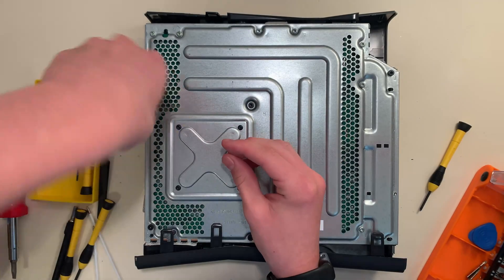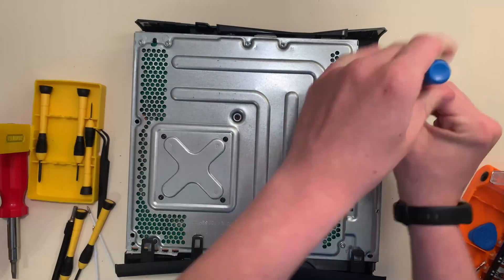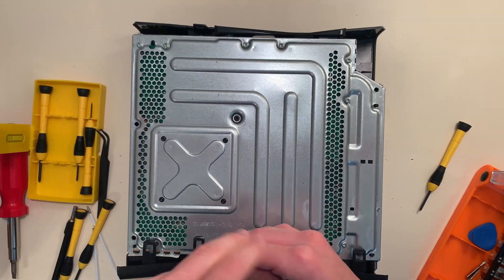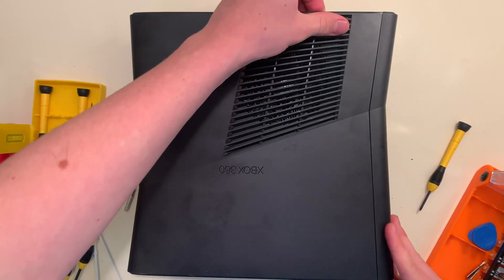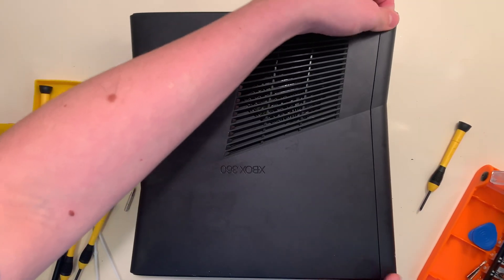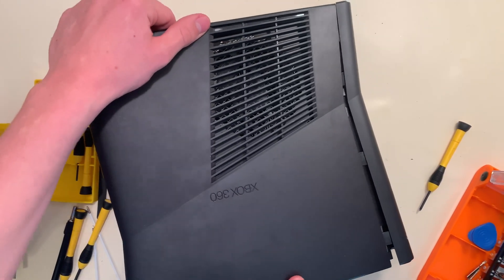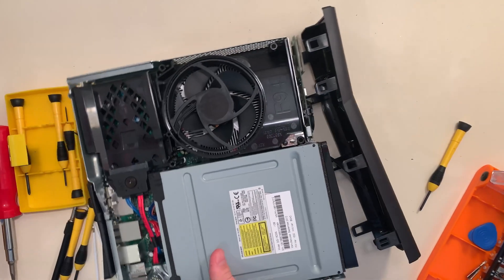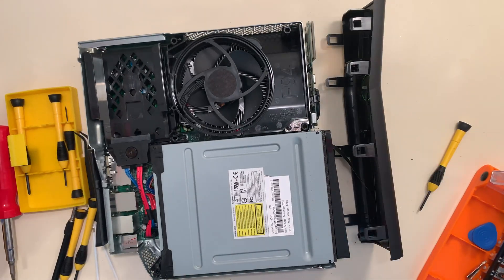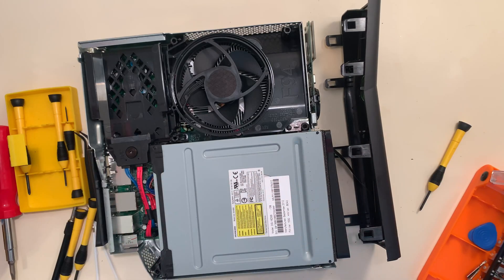Now let's speed this up. Now we can flip the case over and take this side off, and then we finally get to see the motherboard. It's kind of tough — I'm just wiggling it around here. Careful, careful. There we go. This is the inside of the Xbox 360. This faceplate is connected by a ribbon cable — if you take it off carefully, I'll do that in a moment, once I show you what's in here.